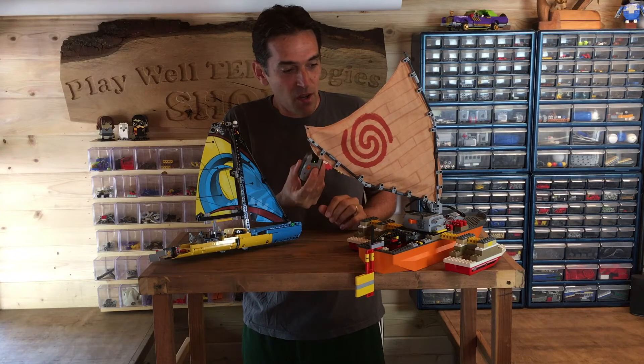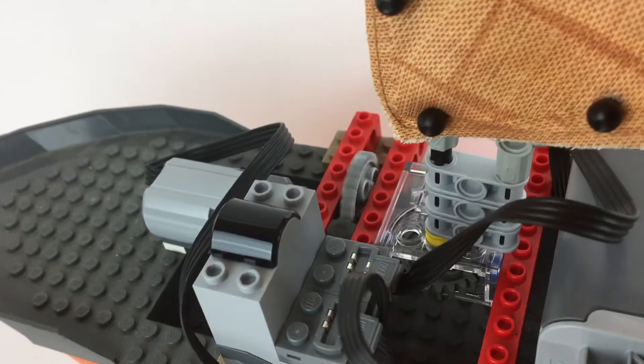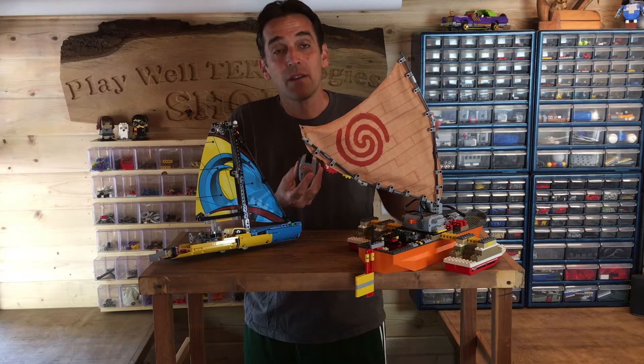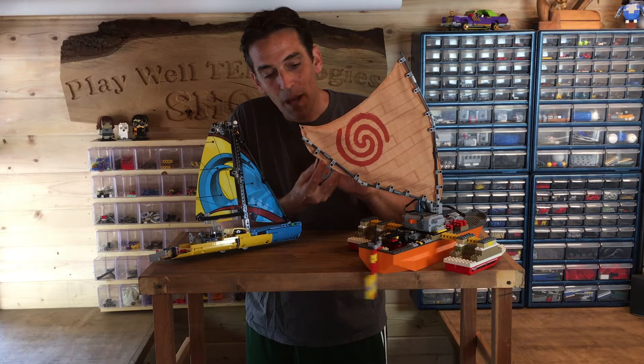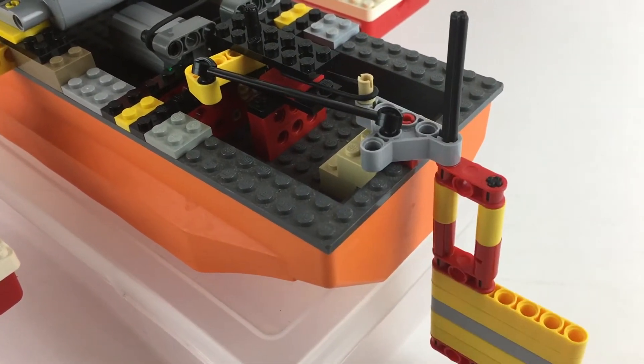The two main functions are: a sail moving back and forth with one of these controls, which will allow me to catch the wind at different angles, and the other one will steer back and forth by powering this rudder. When I let go, that rudder should pop back to center so I can go straight.